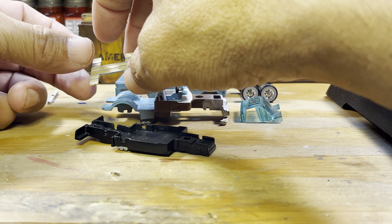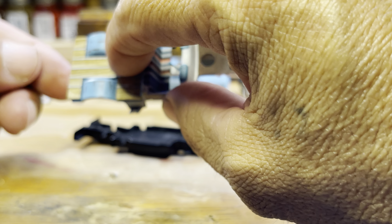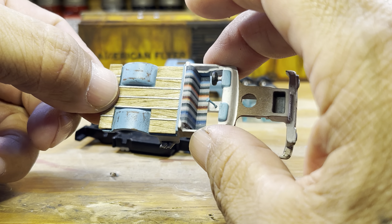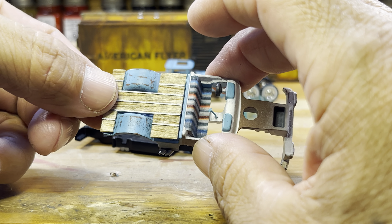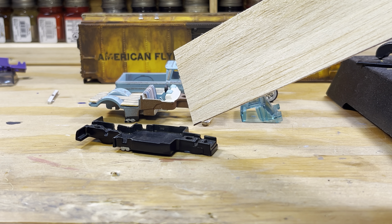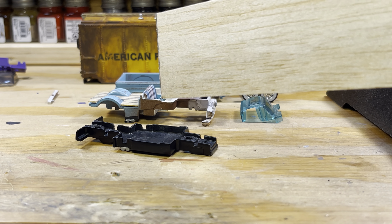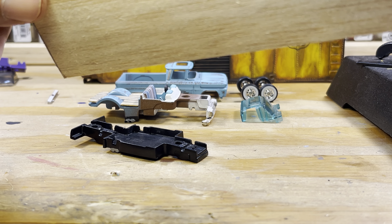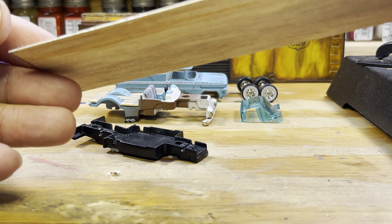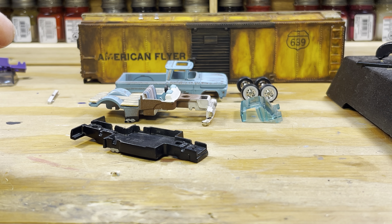For the bed I wanted a wooden bed — and there's your wooden bed. For that I used this wood; it's almost paper-thin. You can get it at Hobby Lobby or Michaels. You can see how much flexibility is in there.